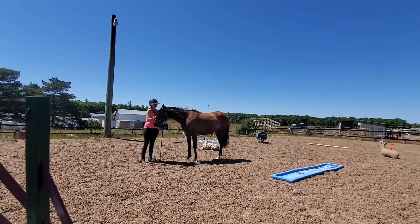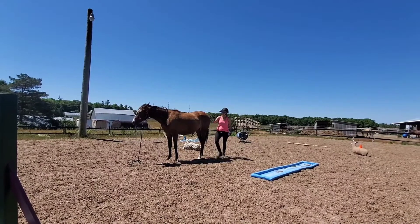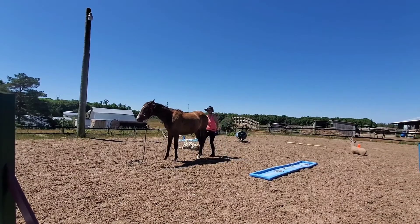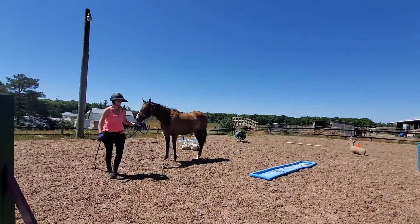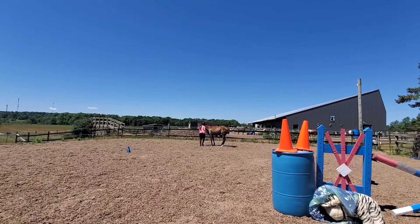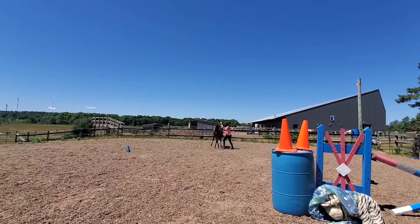As long as judges can zoom in and see what you're doing, the footage is fine — but if it's too far away, you might be asked to refilm. Then we rub the horse's face all over, touching the ears and eyes, showing she's not bothered. Be careful of things like jump standards in the frame, as the camera may focus on them and put you out of focus. Think about camera placement before you start filming.